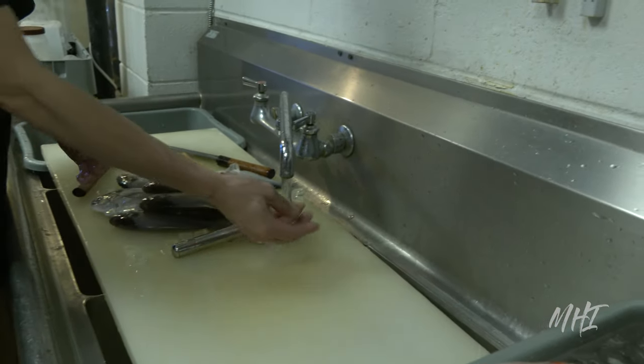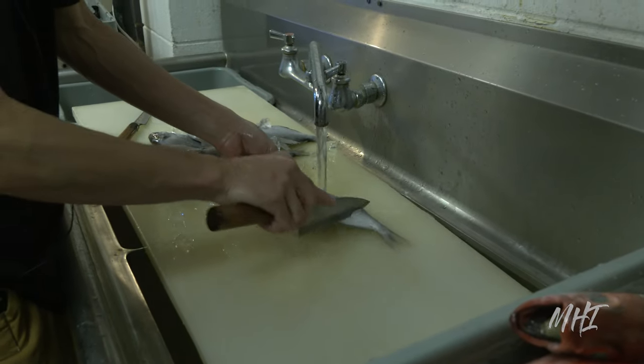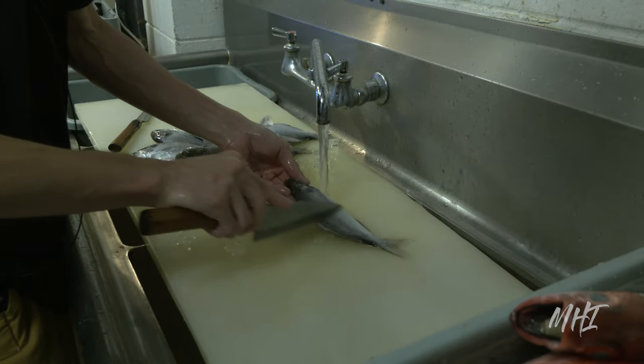Hello everyone and welcome to another behind-the-scenes look at another fish-to-dish preparation. This video features Ibodai, also known as the Pacific rudderfish.